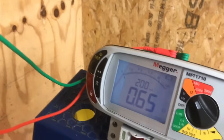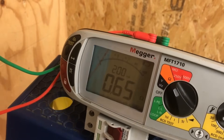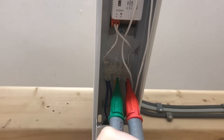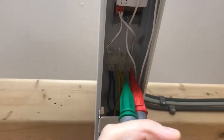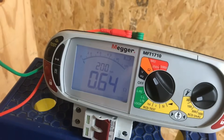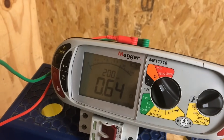All we've got to do is flick the switch, and as you can see we're now getting a much better reading of 0.66 of an ohm. We're happy that we've proved polarity - we've got the line being switched by the switch rather than the neutral. We can now prove beyond a shadow of a doubt that we've got an earth connection to the metal work of the light fitting by connecting onto the back box, and we're getting 0.64 to 0.63 of an ohm.